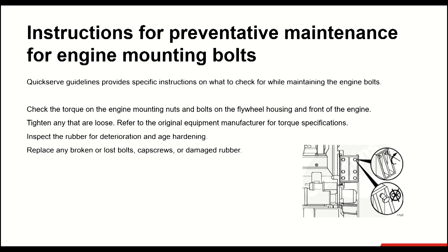In the final section, we are going to discuss the instructions on what to check for preventative maintenance for engine mounting bolts. Per QSX Online, the guidelines are as follows: Check the torque on the engine mounting nuts and bolts on the flywheel housing and front of the engine. Tighten any that are loose, and refer to the original equipment manufacturer for torque specifications. Inspect the rubber for deterioration and age hardening. Replace any bolts that are broken or lost, or rubber that is damaged. Due to the engine producing its own vibration during regular operation, engine mounts play a very important and critical role. At the time of a failure, apart from experiencing discomfort in the cab, additional strain could be applied to engine mounts and engine components leading to progressive damage.